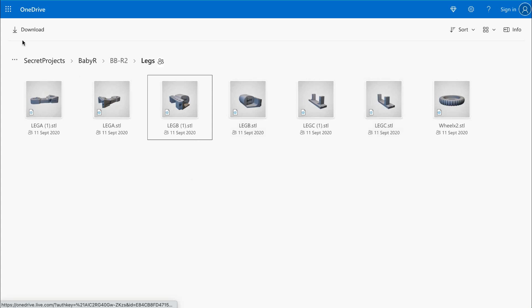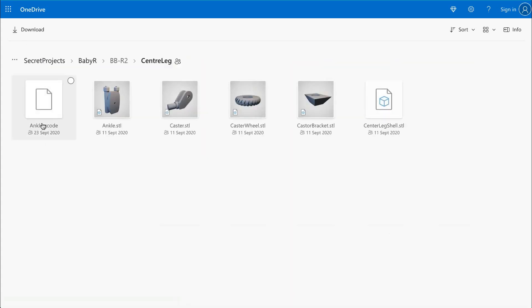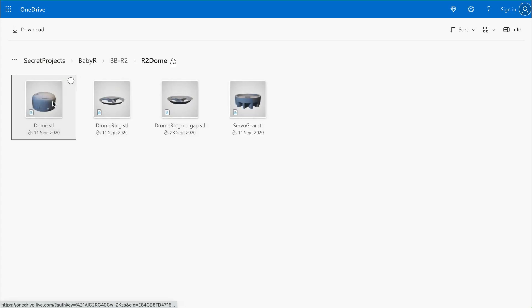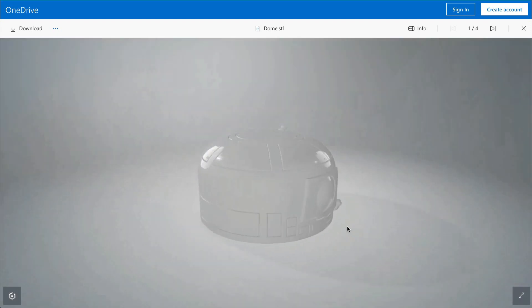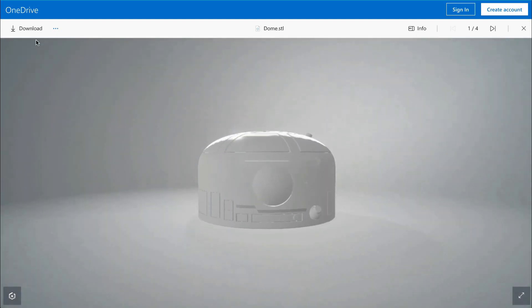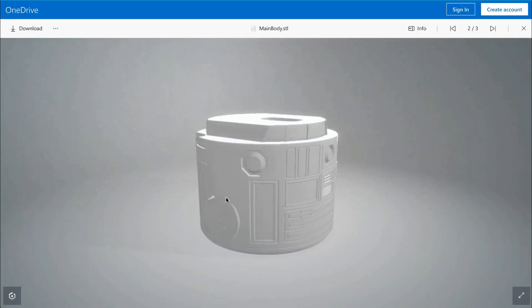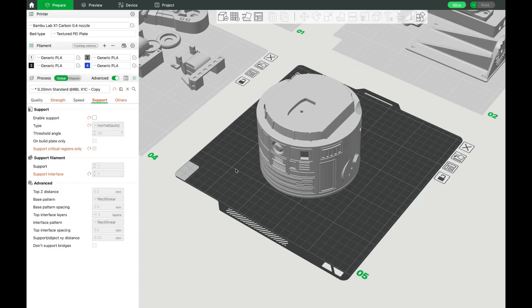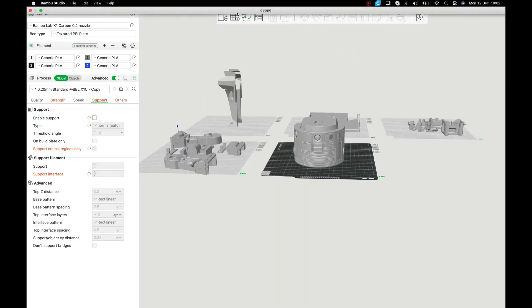All the necessary links can be found in the description below. And while you're down there, don't forget to subscribe and access exclusive content on the OneDrive by visiting Patreon. Inside, you'll find a variety of different domes, including Baby R2 and R5D4, along with other fan favorites. The STL files for this project consist of around 16 files, including the head, head gearing, body, legs, front foot, front frame, and battery boxes. The 360 mini servos are also easy to install with the included servo brackets.